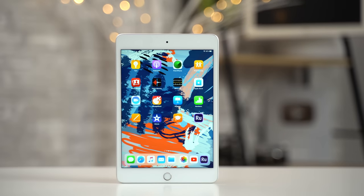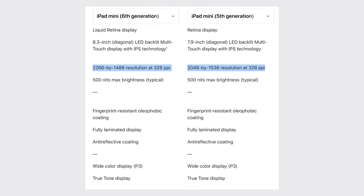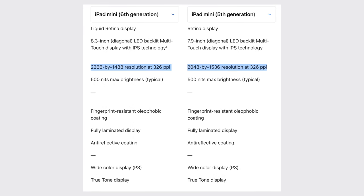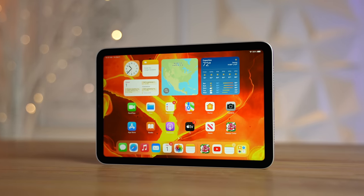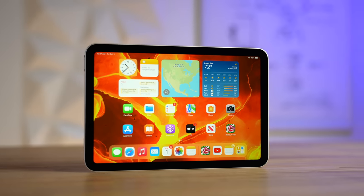Apart from that, the display quality itself is literally identical in terms of brightness and color reproduction, with the only difference being the slight bump in resolution to maintain the same 326 pixels per inch due to the larger display size, which uses a new, slightly more tall aspect ratio. Now I know you guys want me to talk about the jelly-scrolling issue that everyone's making a fuss about, so let's get right into that!